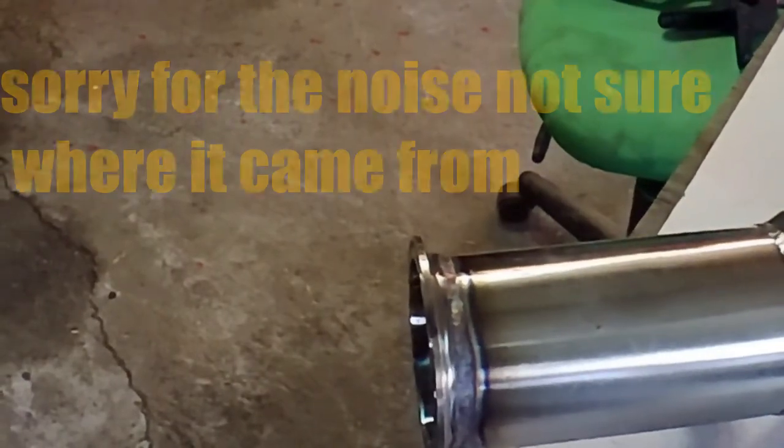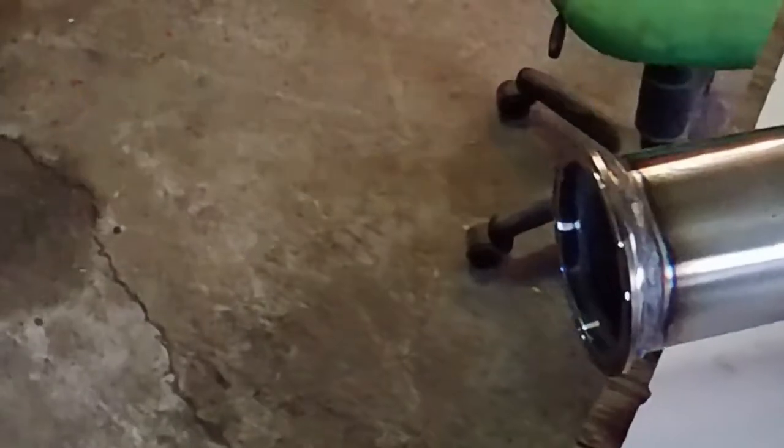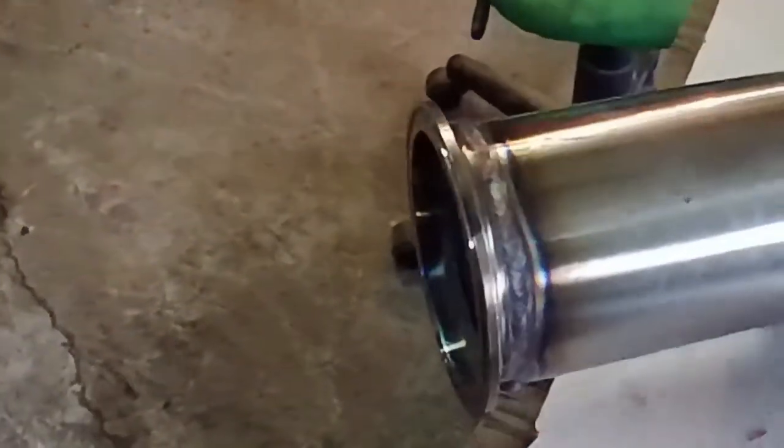Let's go in for a closer look. So this is my weld with the gas lens. I'm still struggling with consistency a little bit, but that's operator error.